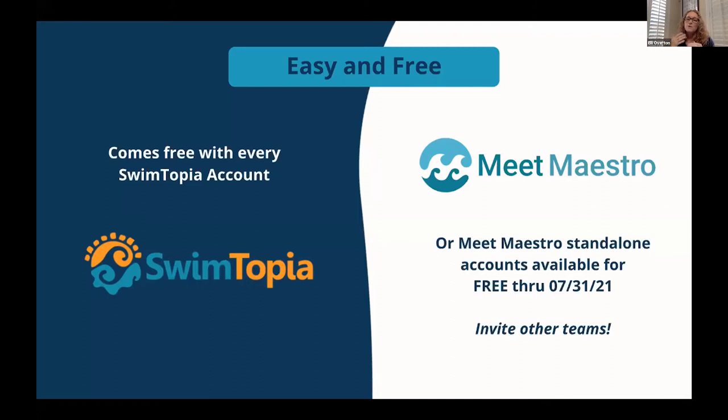If you don't already use Swimtopia for team management but want to use our meet features, you can sign up for a Meet Maestro only account. Those are also free all the way through the summer — we won't start invoicing until early August. When we do start invoicing, it'll be $150 per team per year, but it will remain included for Swimtopia customers. We know it's been an incredibly difficult year and we really wanted to make it free through the summer to help teams bounce back.